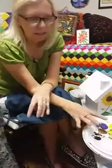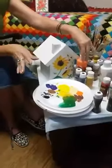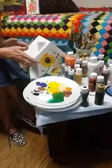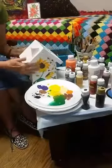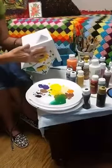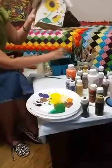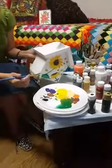We're just using some of our leftover paints. A lot of our paints we found this morning were dried up, so we're just making do with what we've got and using them all up. This birdhouse is one that I had from a few years ago, so I didn't have to buy anything for this project.